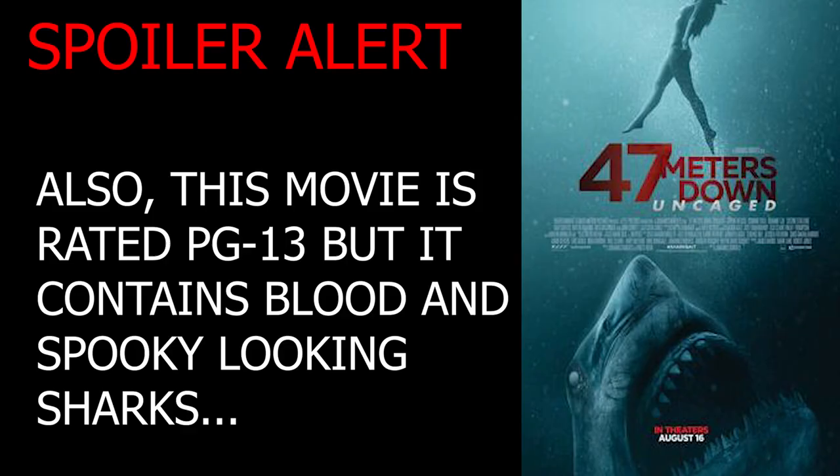Hi guys, welcome to Safe Diving. In today's video I'm going to be doing a reaction video. I've been seeing quite a few of these online, and as a professional scuba diver I figured maybe I could do one. I'm going to be having a quick look at the movie '47 Meters Down: Uncaged', the sequel to the original '47 Meters Down', which had a few scuba diving inaccuracies. I'll be watching the movie and reacting to anything interesting.